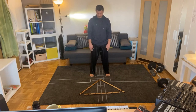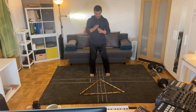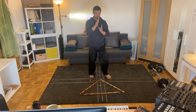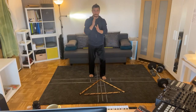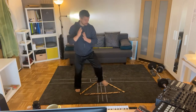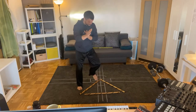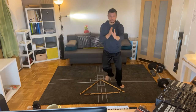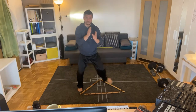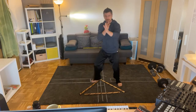Here's our foundation — back to center, cross, back to center, cross, back to center. We step through each point of the triangle and return to center repeatedly. That's what we know.